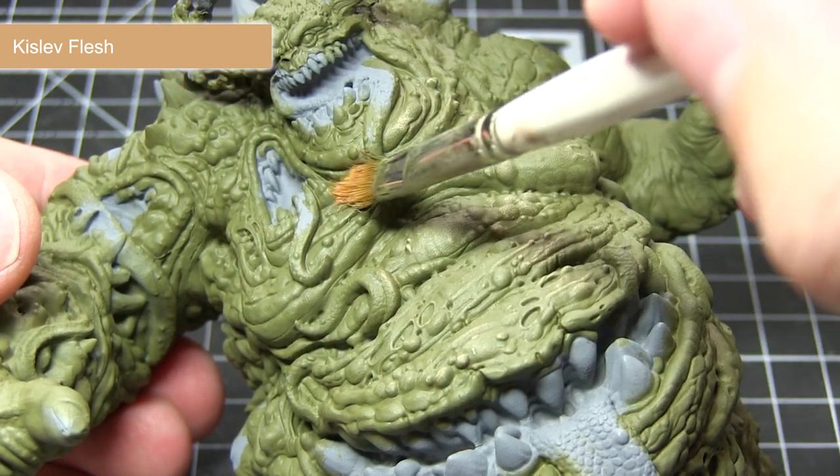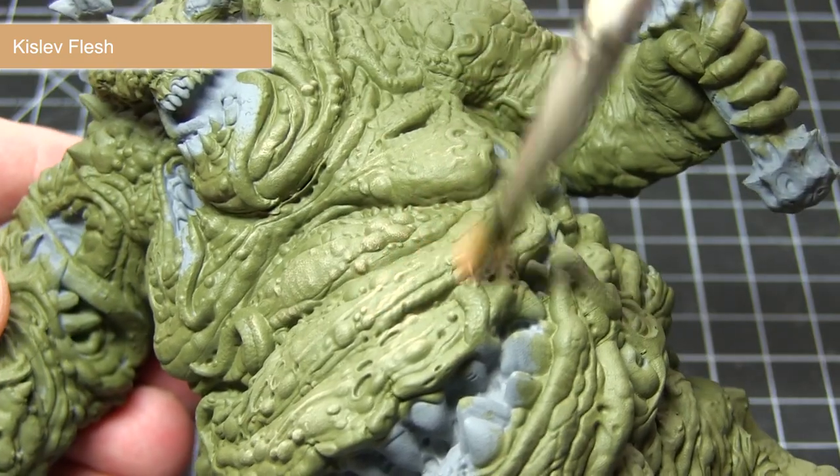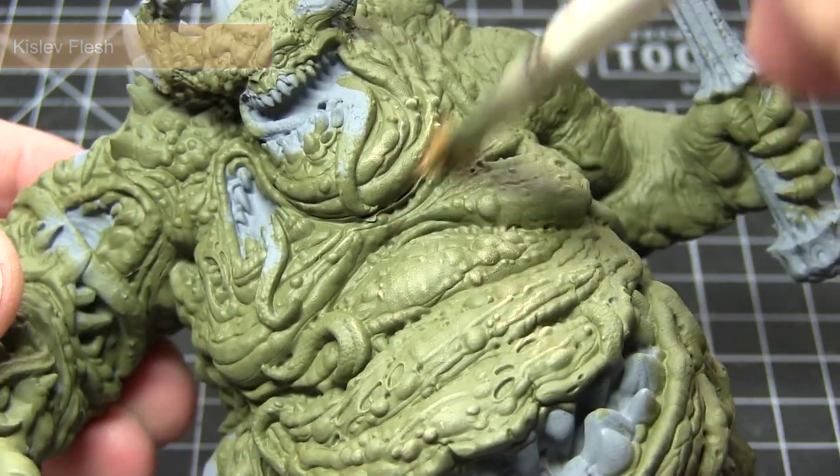The reason I'm using a skin colour for this dry brush as opposed to a lighter green is because it will give us a more sickly, pallid colour — giving us the effect that the flesh has turned green rather than it always being green.